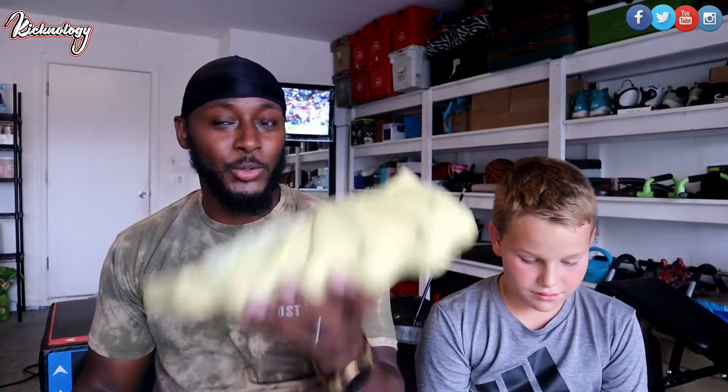How much do you think these shoes resell for? If you were to go into a store and buy this sneaker, how much would you think it would be? Like maybe like 50 bucks? What are you talking about, man? What's going on everybody, welcome back to the channel.